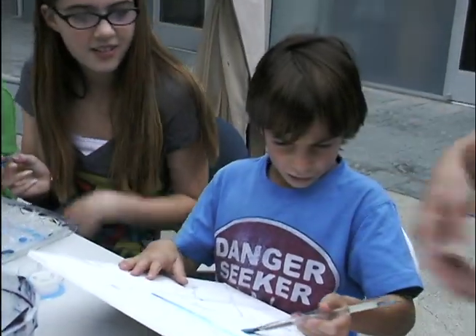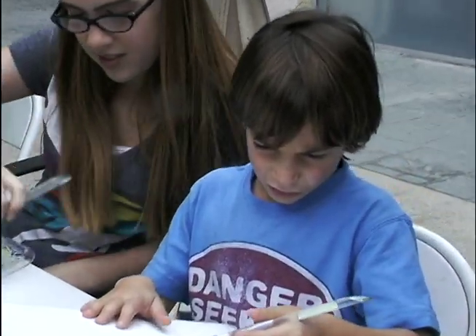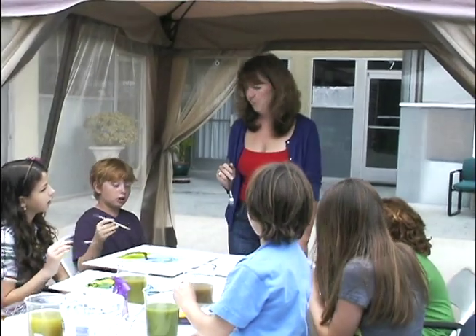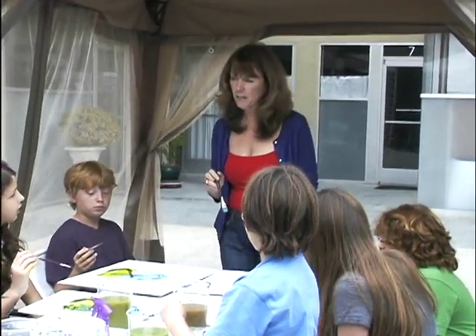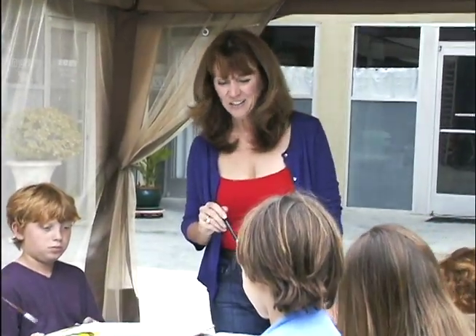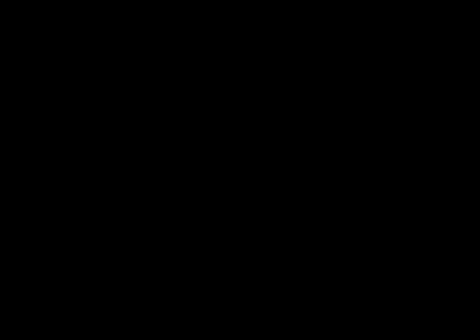Go back and forth and let the water move the paint. What colors were we working with, everybody? The primary colors because? Put your happy face on and sing a happy song.